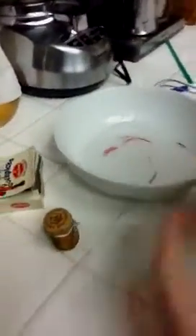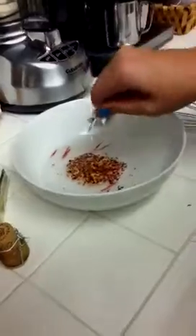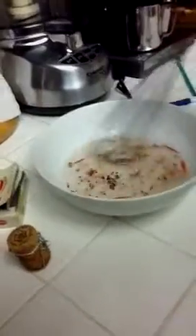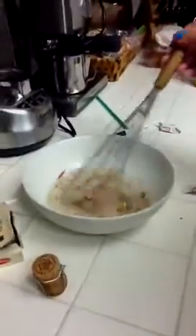And then you take some crushed red pepper. Doesn't that look good? That is the stuff right there. Getting closer. All the magic.